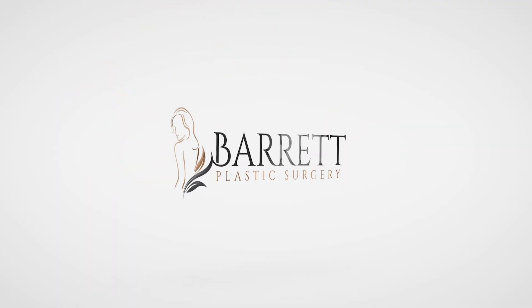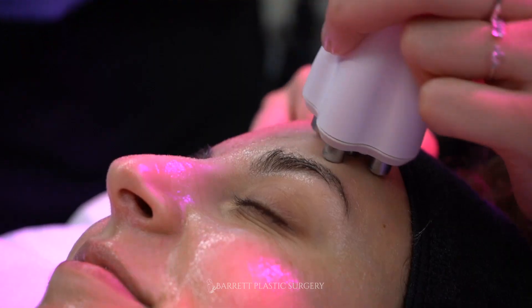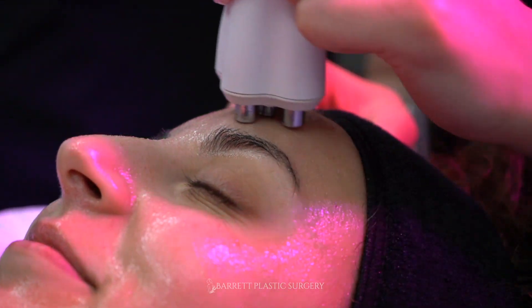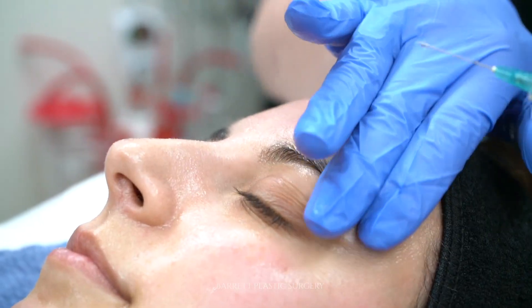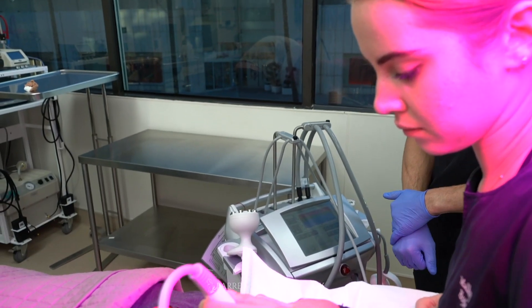My name is Amanda and I have been a nurse for about four years. I got what's called the Barrett Signature, which is a combination of venous legacy microneedling with PRP and also an LED light. The process was actually very easy — I feel that the LED light helped out a lot.